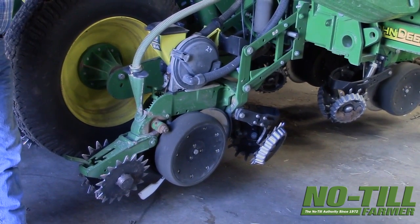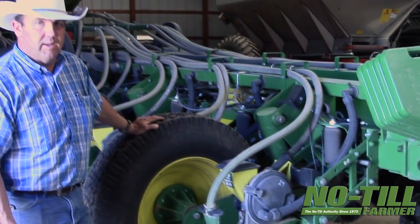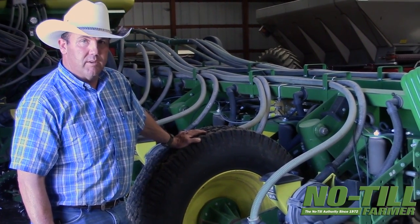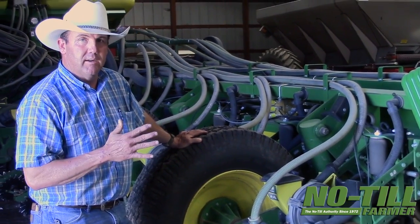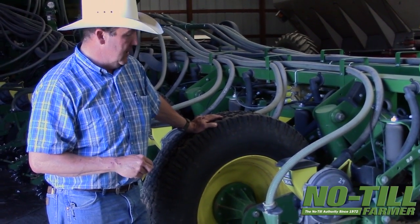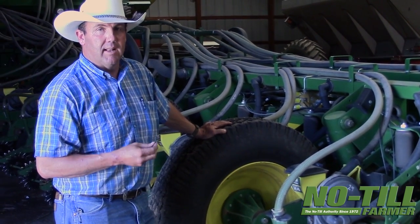Another really important part of this system working is having good, new discs — having good gauge wheels that are actually touching the disc to keep loose soil from going down into that V, and also having the right kind of seed tube protector, one that's going to last.